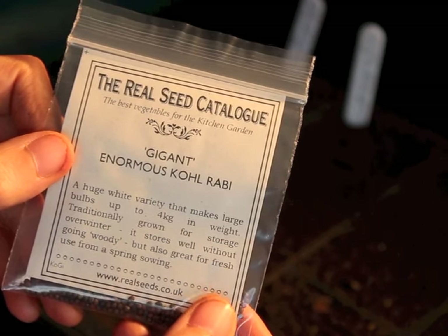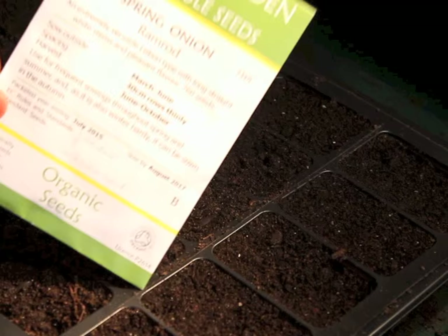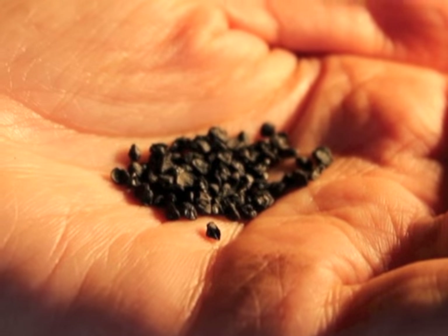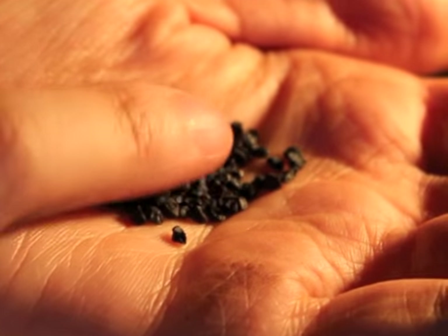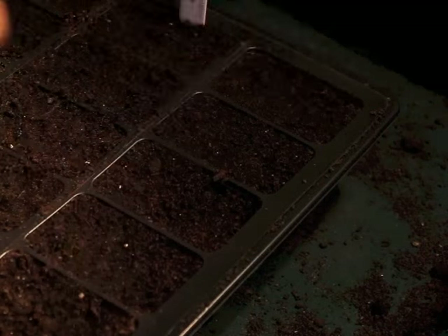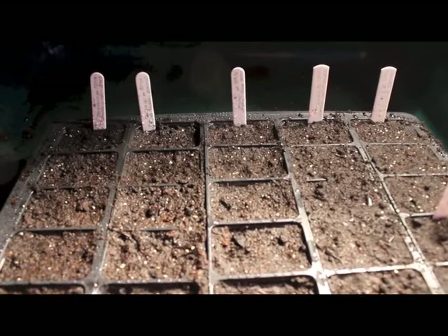In this seed tray I also sowed some kohlrabi seed, variety Gigant from the Real Seed Catalogue, and a variety of spring onion called Ramrod from the Organic Gardening Catalogue. In the fifth and final row I'm going to sow some chives — just normal chives in the first three cells, and then garlic chives in the last two. And there we have it.